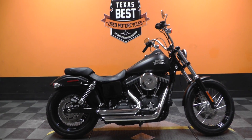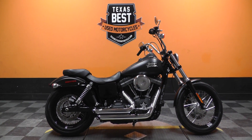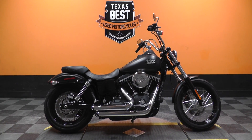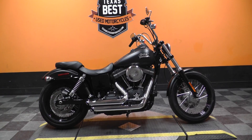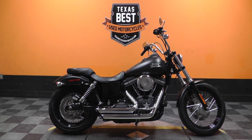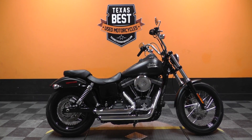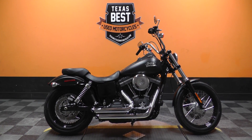Don't hesitate — give us a call and see what we can do about getting you in the wind on this 2013 Denim Black Harley Davidson Street Bob and get you busting bugs. This is Ian with American Motorcycle Trading Company in Arlington, Texas. The freedom to choose.